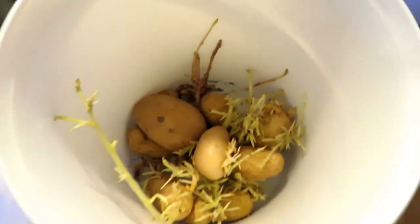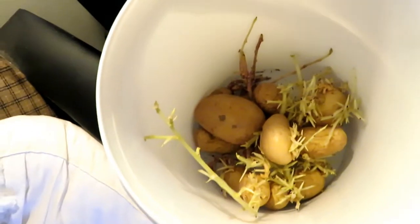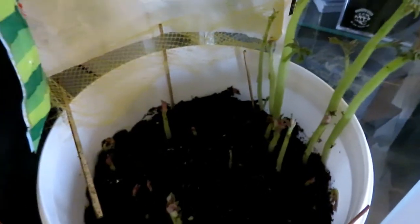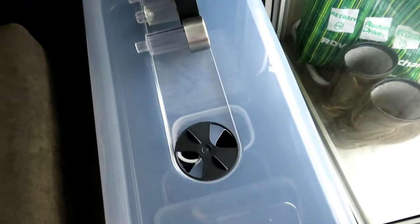Donc tout simplement, ce qu'on a fait, c'est que dans ce bac-là, quand on met des pommes de terre germées — ça avait déjà germé — on a mis du terreau, et voilà. Et ça pousse extrêmement vite, vraiment très vite. On va voir, c'est un essai, c'est pas forcément dit que ça marche, c'est pas forcément dit que ça va donner quelque chose, mais l'important c'est d'essayer.